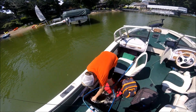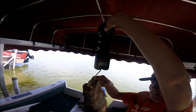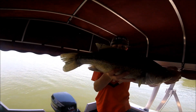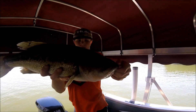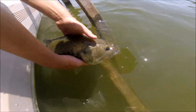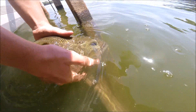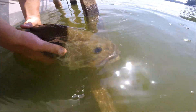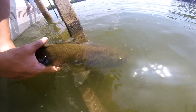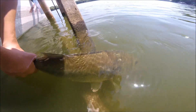We're going to go get a scale on this — I don't believe that. It's 3.5 pounds. There you go — beauty fish right there. Going to make sure he's nice and healthy. Nice 3.5-pound largemouth. Right on a drop-off.